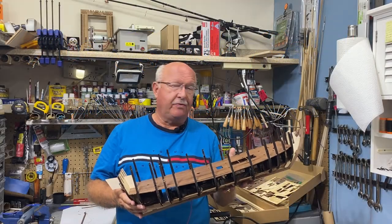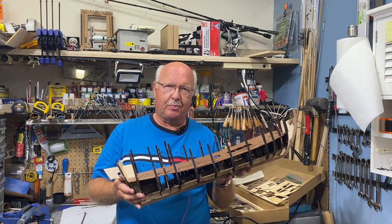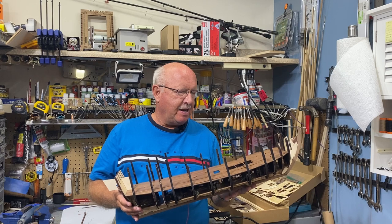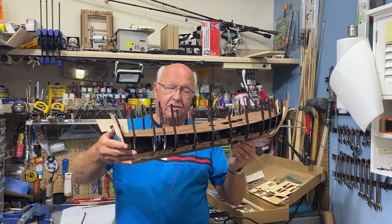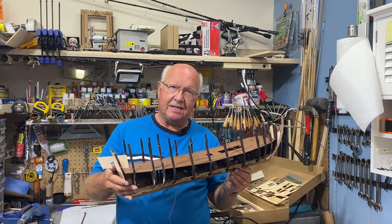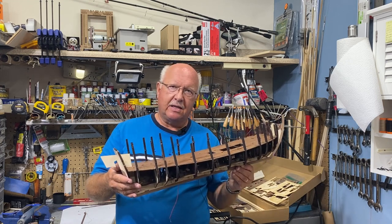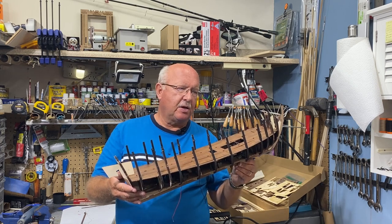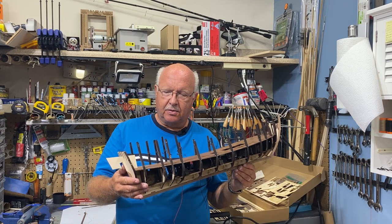Welcome back, and if you're a first-time viewer who somehow stumbled on episode three of my 'Building the Black Pearl' all-scenario version, welcome. As you can see, I have the middle deck in place and the lower deck all set up and ready to go. Let me go into some details as far as how I got to this point — I'm going to cover the lighting on that lowest level and how to make the lanterns.